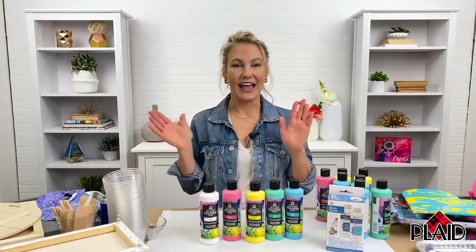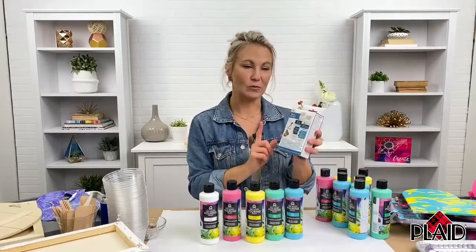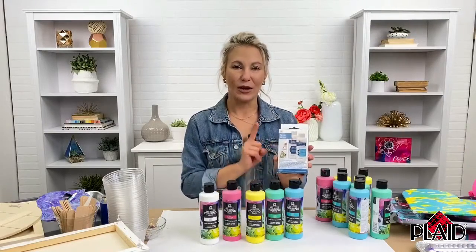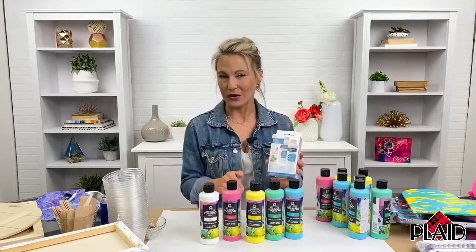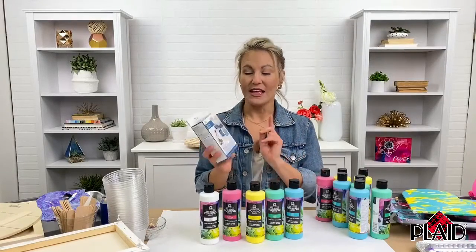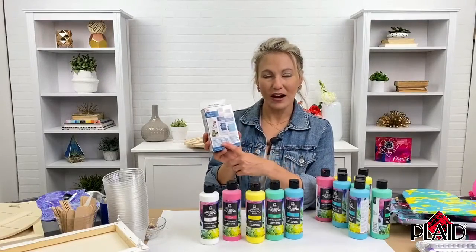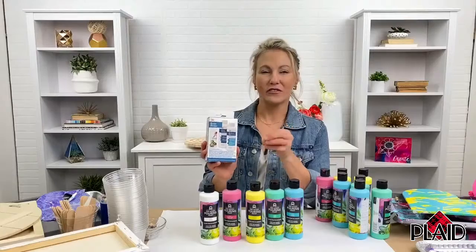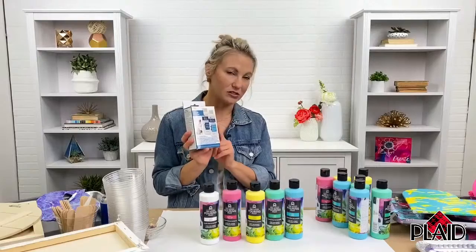We've got a lot of really great surfaces available at Walmart. We've also got Mod Podge resin, which is brand new, that works great hand-in-hand with pouring — you can use it as a top coat and you can pour with it. It's a two-part resin system available at walmart.com, brand new from one of our iconic brands. It works really well with pouring to complete your projects, seal them, and give them that extra high-gloss shine.